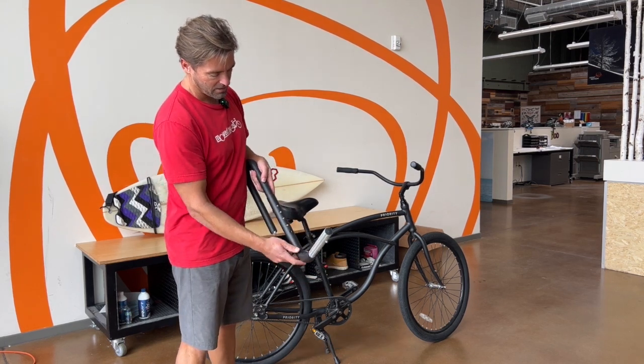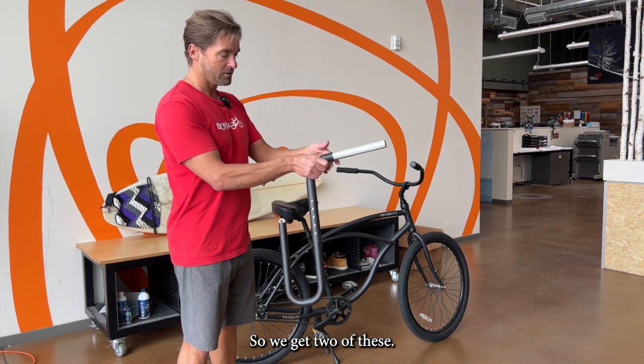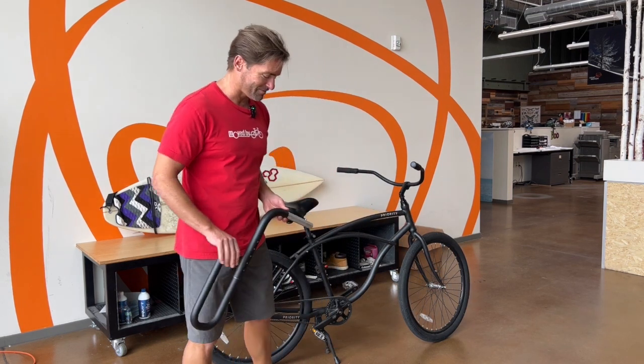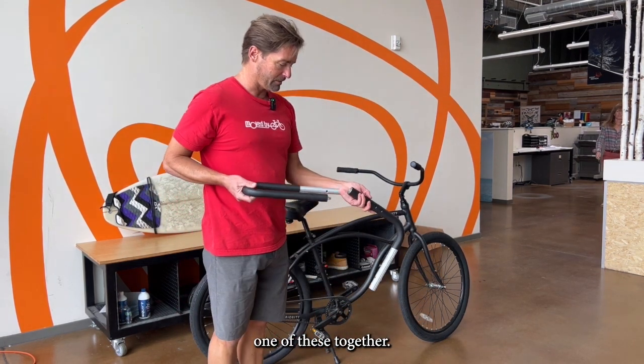So a few height adjustments: if you want to use the top two holes, you cut some foam off — that's how you go higher up. We've got two of these. We're going to put one on the seat post and one up here on the front of the bike.